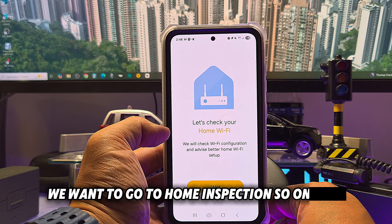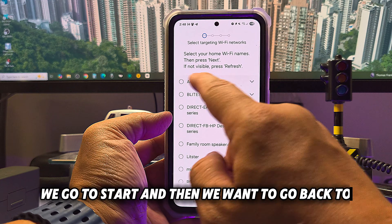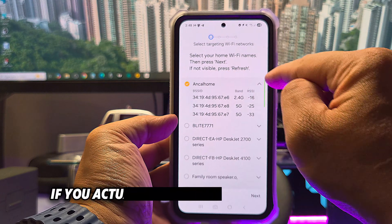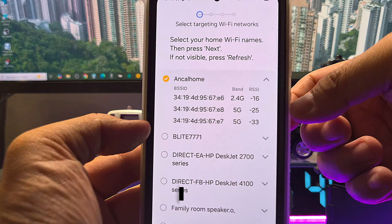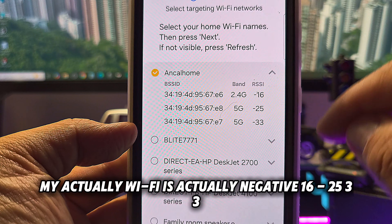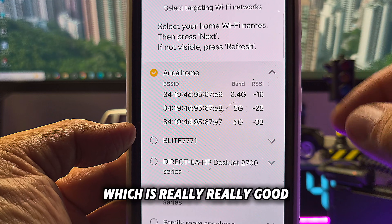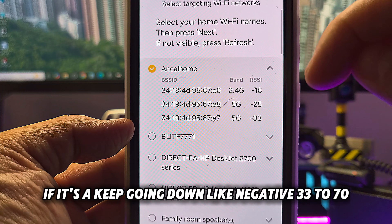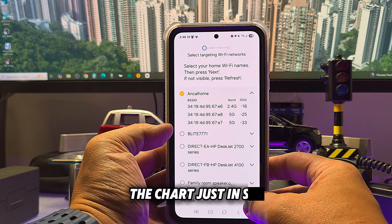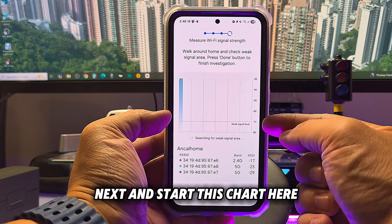Now let's go to 'Home Inspection.' Go to Start and then go back to Wi-Fi. If you press the arrow, you can see your actual Wi-Fi signal values — for example, negative 16, negative 25, negative 33. Negative 16 is really, really good. As you keep going down to negative 33, 70, or 80, those are not good. I'm going to show you the chart for this.